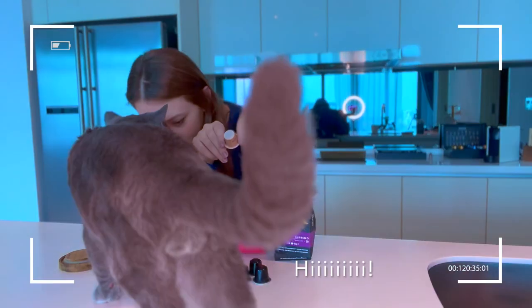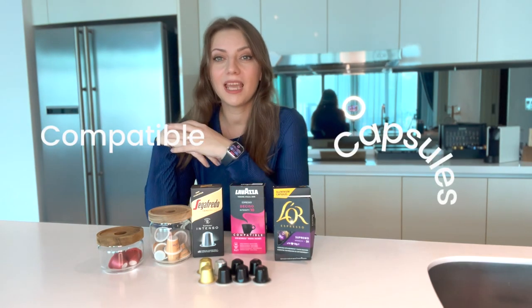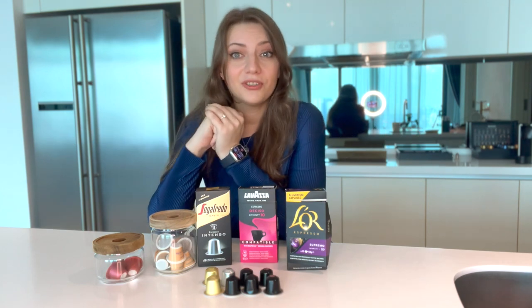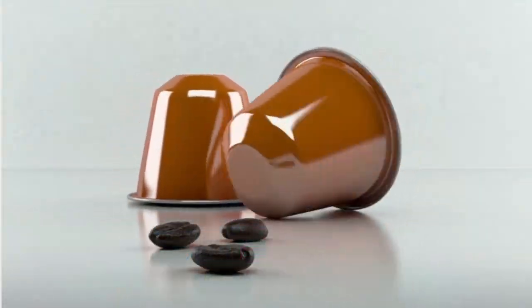Hi and welcome to a new video. Today I want to share about some of the compatible capsules for my Nespresso original line machine. If you're curious about which ones are good, which are bad, which are tasteless, keep watching. We'll start this review from worst to best.